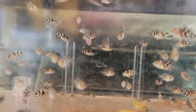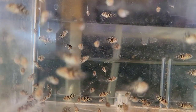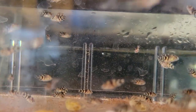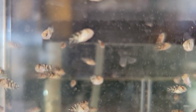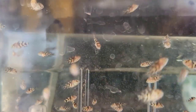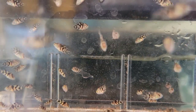Up top there are more Jack Dempseys — my little project where I see if I can identify and maybe eventually pull one of the potential electric blue ones. They have the electric blue gene and I'm curious if something will pop and stand out to me. If it does, I might pull it and grow it out in a breeder box. I've been told the electric blues usually get picked on and killed at a young age by the standard ones, so just having fun with it.